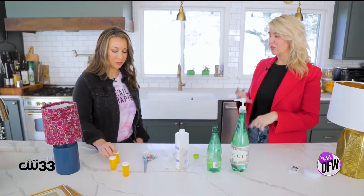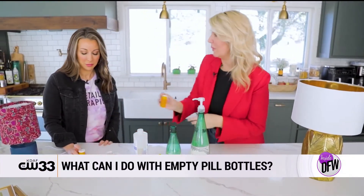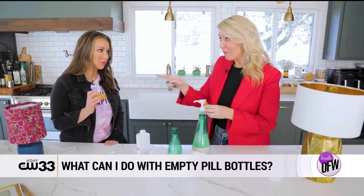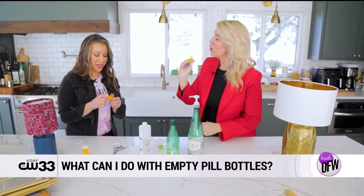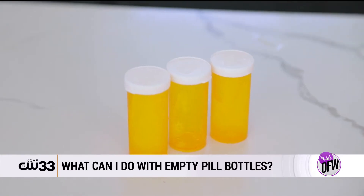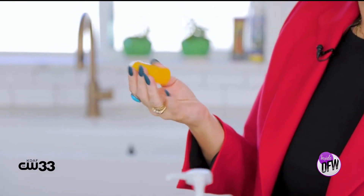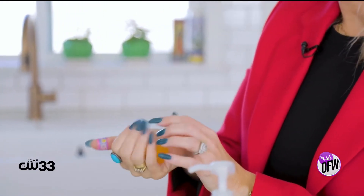Number one: pill bottles. Everybody has pill bottles — whether you have kids, elderly people, blood pressure medicine, whatever it may be. So what do you do with these pill bottles? What I do is fill them with water. They don't leak, and the great thing is if you put the water in and freeze them, they're great little mini ice packs — great for kids' lunches, for a boo-boo, a burn.